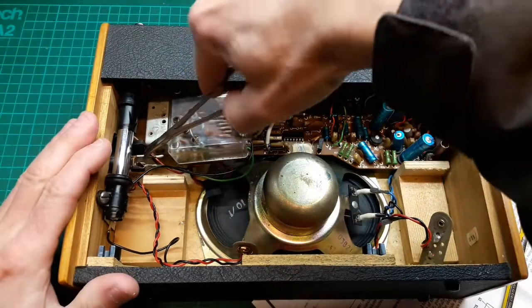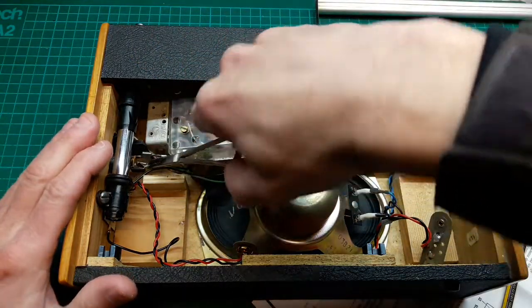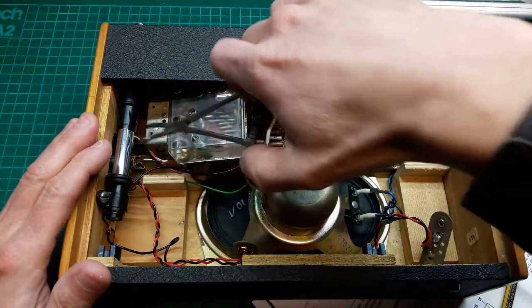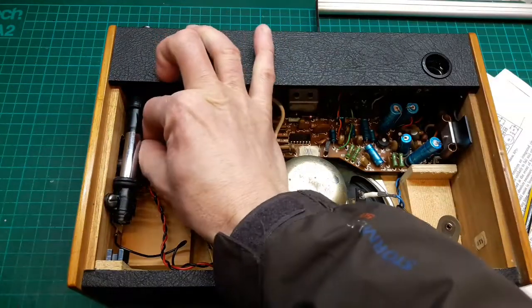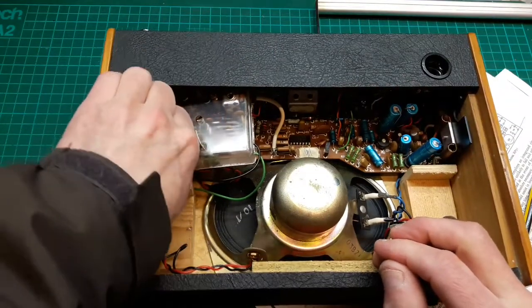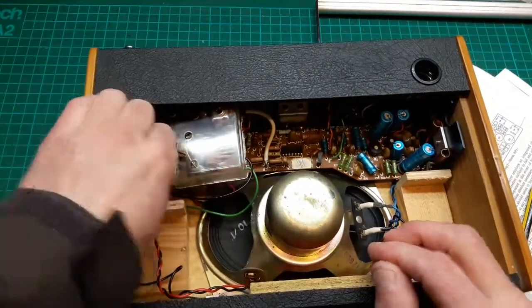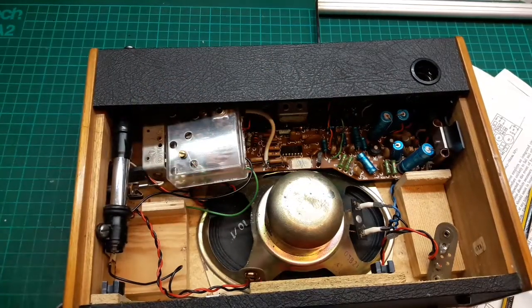The white one, then the green one — that's them off. Let's pull this one. Blimey, that doesn't want to come off. Let's not force it — we'll leave that one there for now.